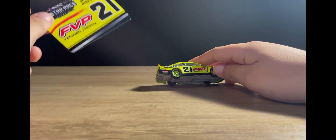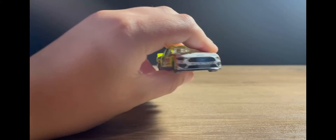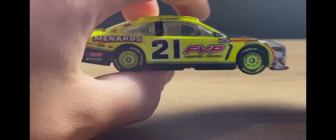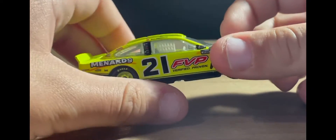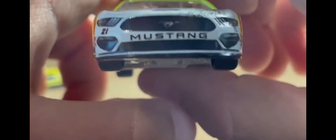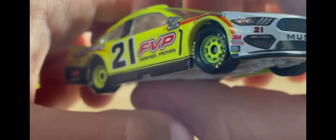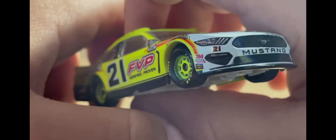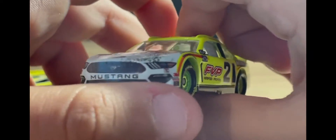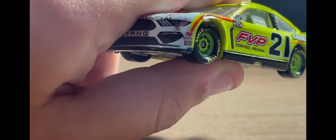Now let's review the diecast. Take a look at this car — very nice scheme, I just picked this up yesterday. I don't like where the number placement is though. On the front we've got the number 21, 3M, Lincoln Welders, and Sunoco Mustang right there. You've got the grills and the headlights, Wood Brothers Racing, and zooming in a bit more — 3M again, Lincoln Welders, and Sunoco.